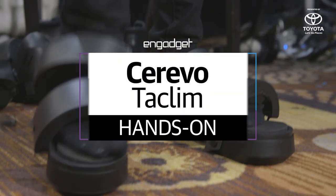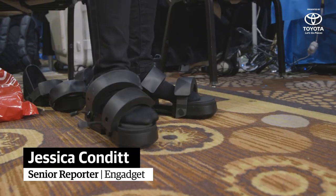I'm Jessica Condit, senior reporter for Engadget.com, and I'm here at the Cerevo booth with the Taclim. This is a haptic feedback set for VR.